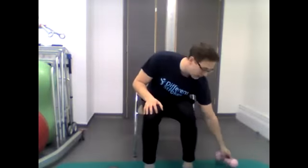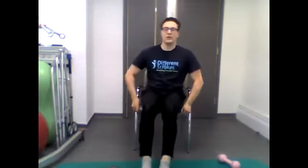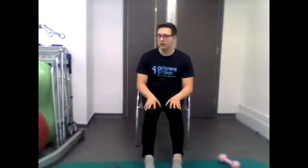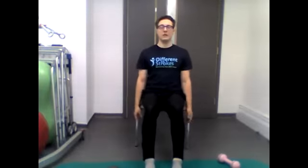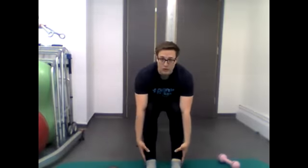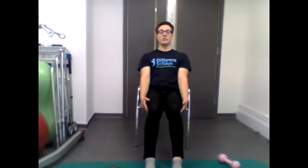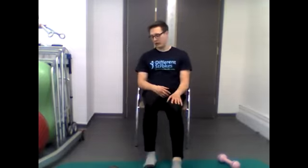Moving on to toe taps. Reach out in front slightly over 90 degrees — about 100 to 120 degrees for the leg positioning. Keep your back nice and straight, and using your hands, reach down towards your ankles and back up. Working on our core.